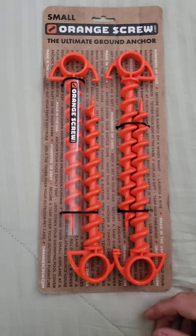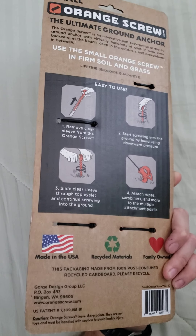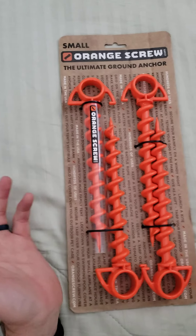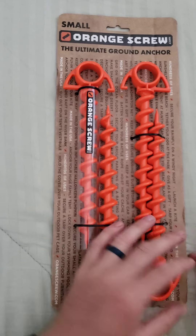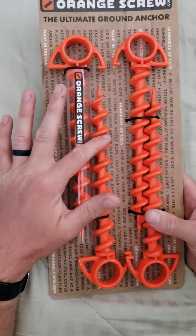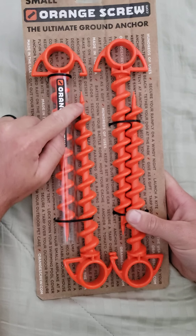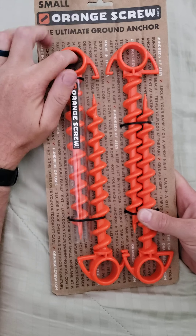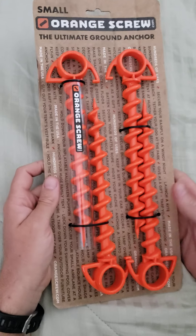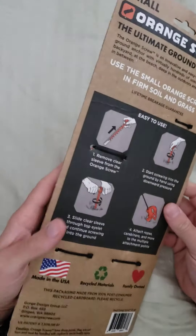This isn't really an unboxing video since it's not in a box — it's more of an unwrapping video. But yeah, they're really strong, sturdy orange plastic screws. They have a point at the top, as you can see, and then there's a screw. This tube actually goes through this part here to help you screw it into the ground — I'll show you that in just a sec. These are the small ones.